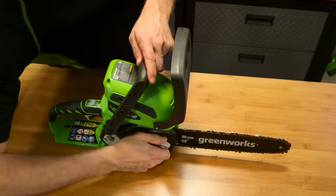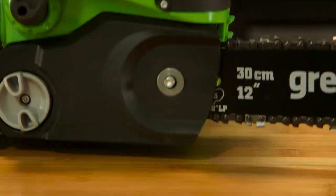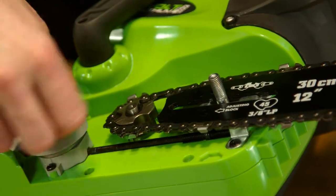Loosen the chain cover lock by rotating the bolt and knob counterclockwise until the knob comes off. Next, remove the chain cover. Loosen the chain by turning the tension knob counterclockwise.